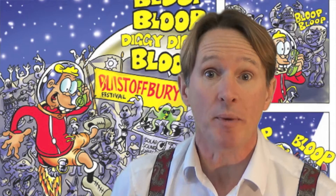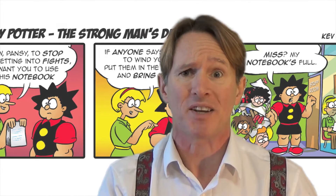Oh, hello! My name's Kev F. I write and draw comic strips. You probably know my work from the Beano — I write Banana Man, or I write and draw Pansy Potter the Strongman's Dotter.